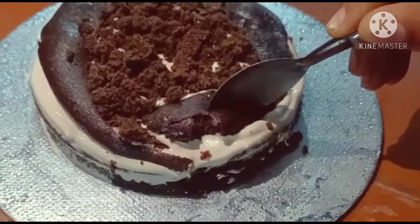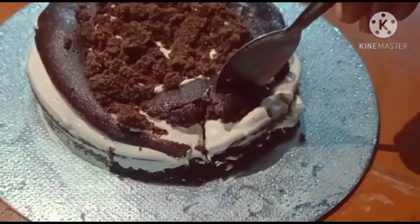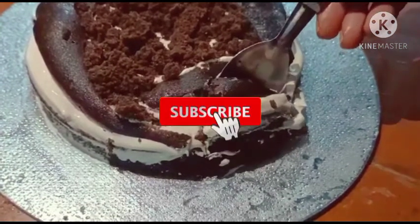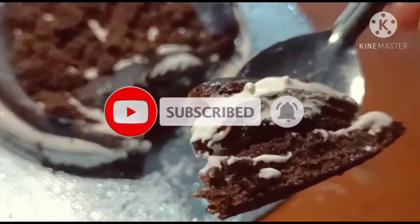Hello friends, welcome to this video. Today we have a recipe for a cake. Please like and share and subscribe to this video.